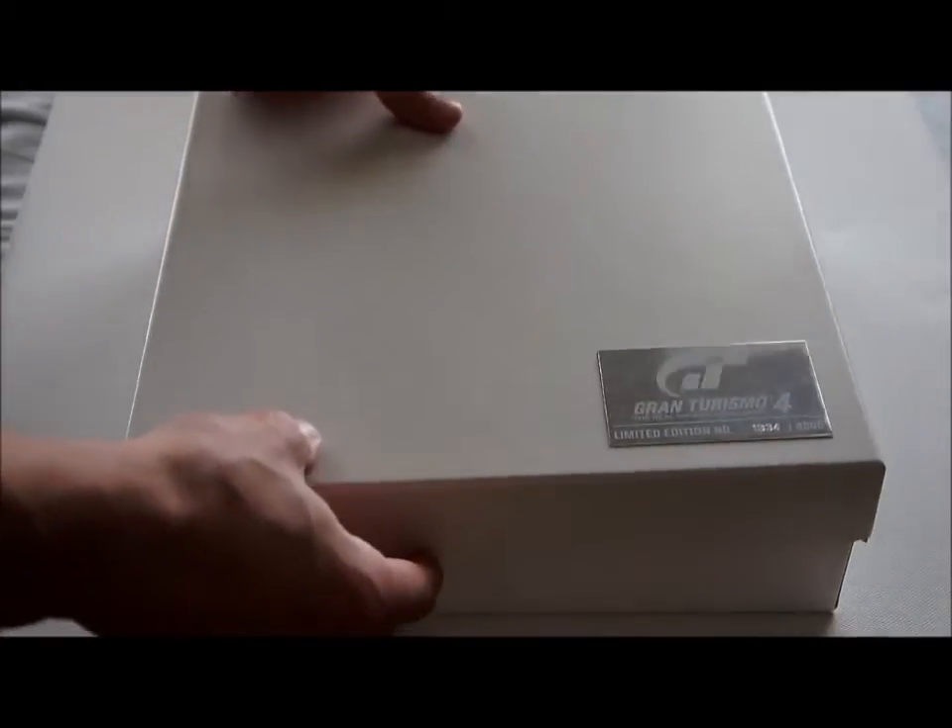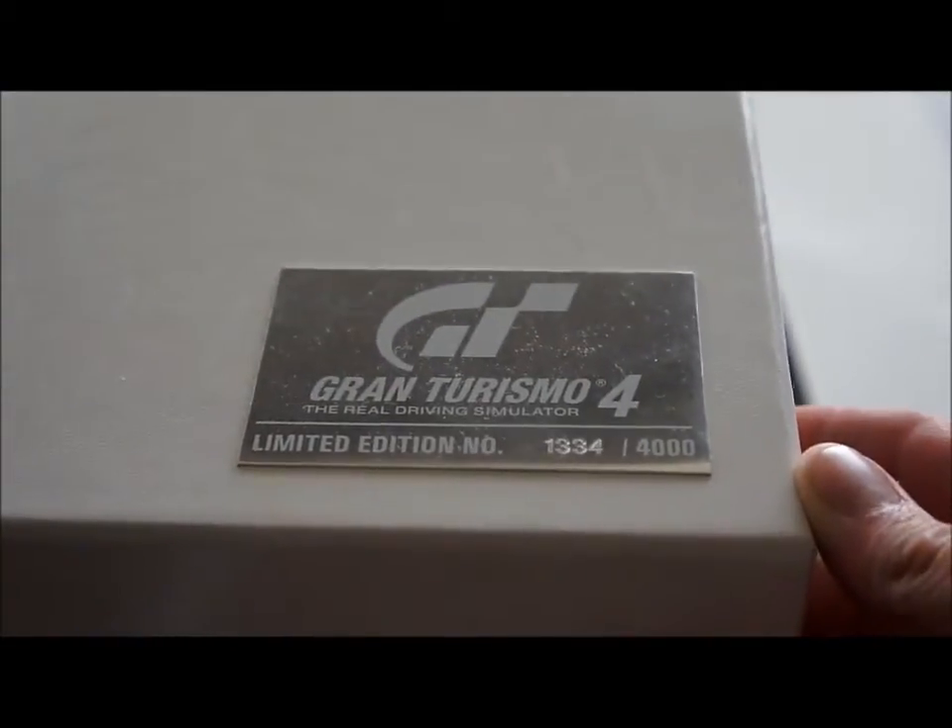The box is really slick, it's like leathery and it's really high quality. Those Gran Turismo press kits always have a great quality and a great finesse to them.